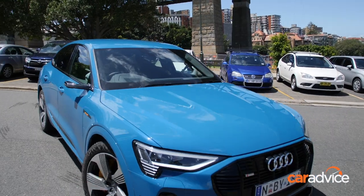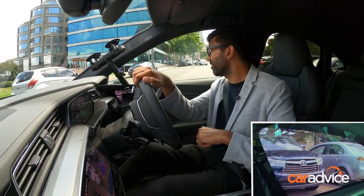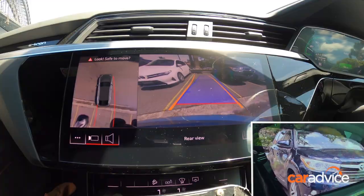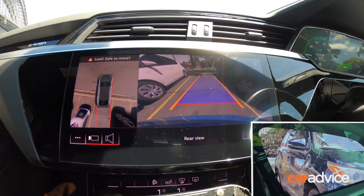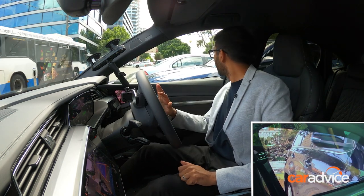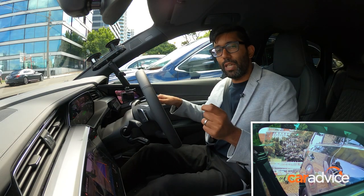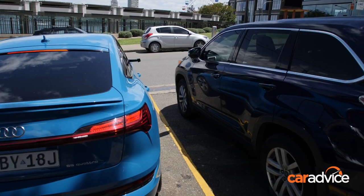I'm just conducting a reverse park. This is my third attempt now, and instantly I've noticed that the cars still feel a bit close in the mirrors when they're actually not. You do rely on the 360 camera to pull off the manoeuvre, but as you can see, I'm still half a metre away on this side from the car next to me. A little bit tricky, but I'm sure over time you'll get used to it.